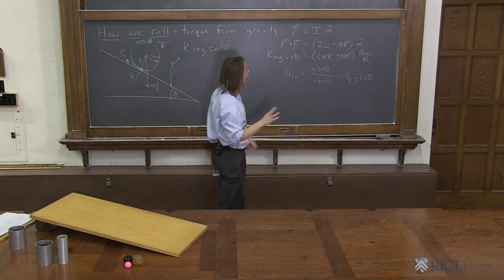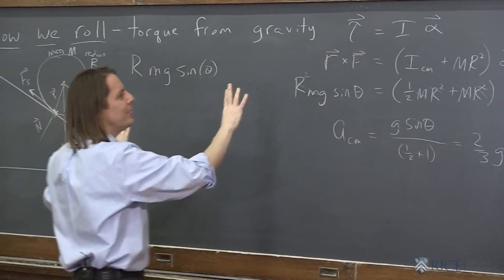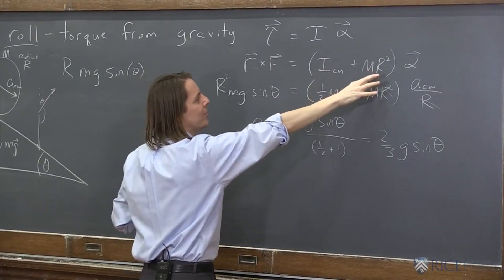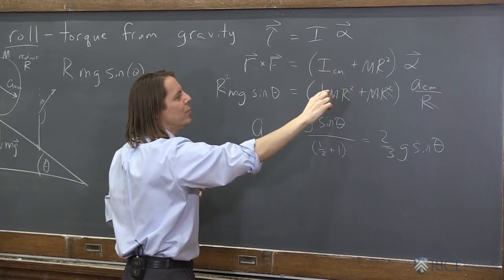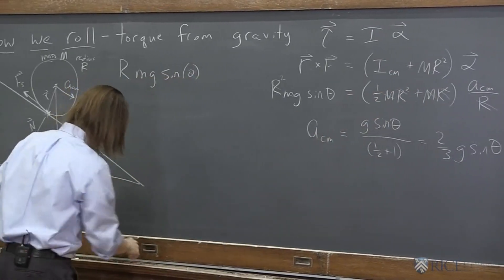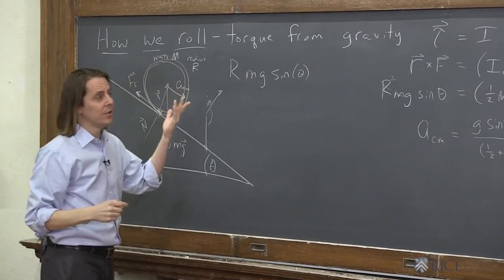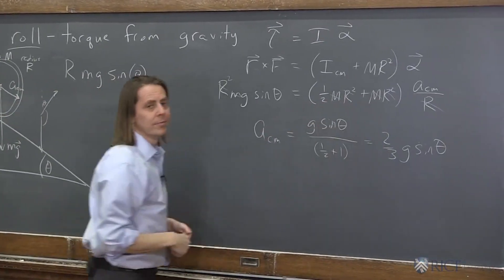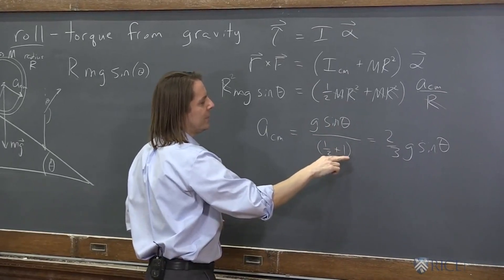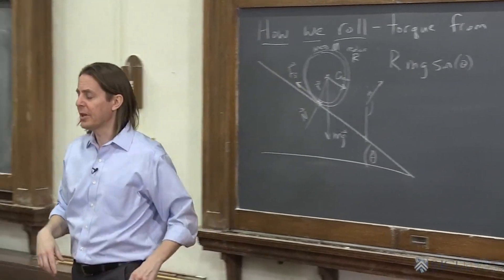Now, is this only true for a cylinder? No. Because if we think about this whole derivation, the only place that the cylinder properties show up is in the moment of the center of mass plus mr² in the parallel axis theorem. So if we wanted to do an empty cylinder, like a cylindrical shell, that would be the case where all the mass sits at the radius r. So that becomes mr², and mr² plus mr² is 2mr². This becomes 2 instead of 3/2, so it's basically just ½g sinθ.